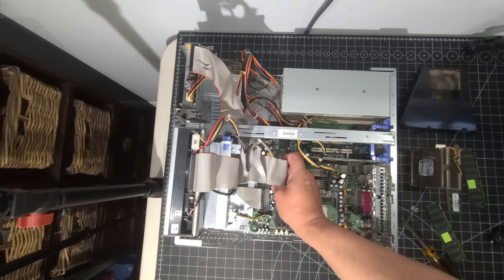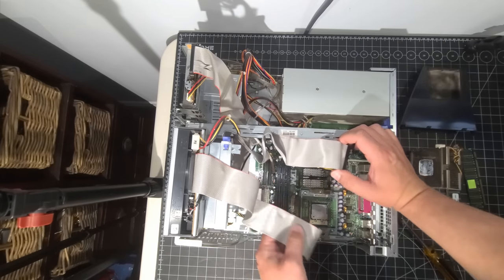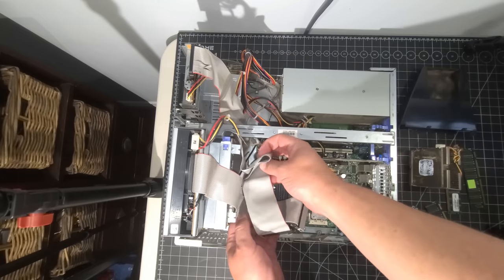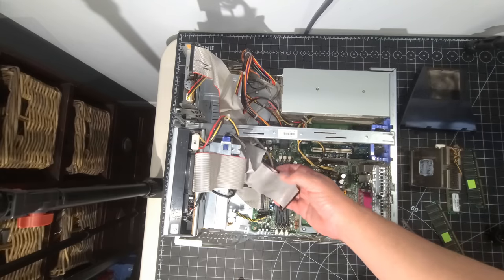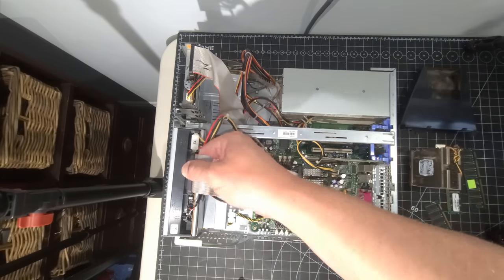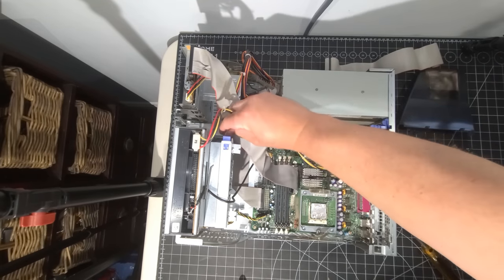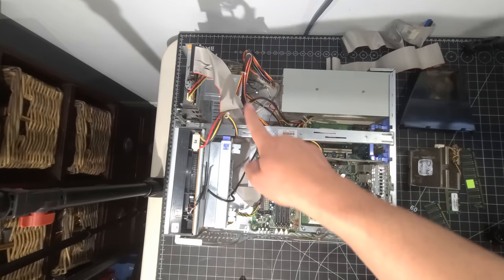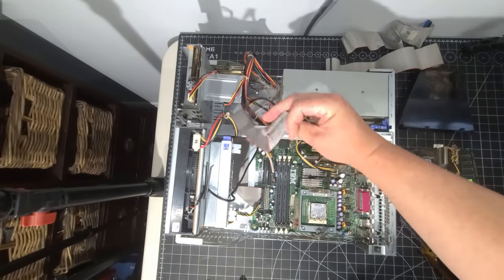Let's remove the IDE cables. As I mentioned before, it's critical that these are positioned correctly because there are already crimps in them from their positioning. When you lower the drive cage, it can crush the cables, so it's important to be mindful of that. This one is for the CD-ROM — we'll remove that. And this one is for the hard disk drive — remove that. We also have the ribbon cable folded feeding the floppy drive, so we'll move that as well.